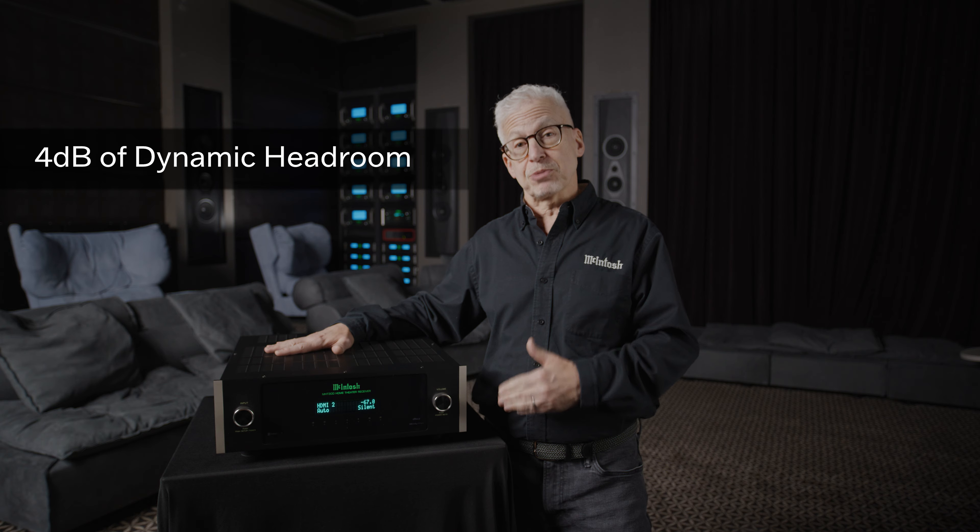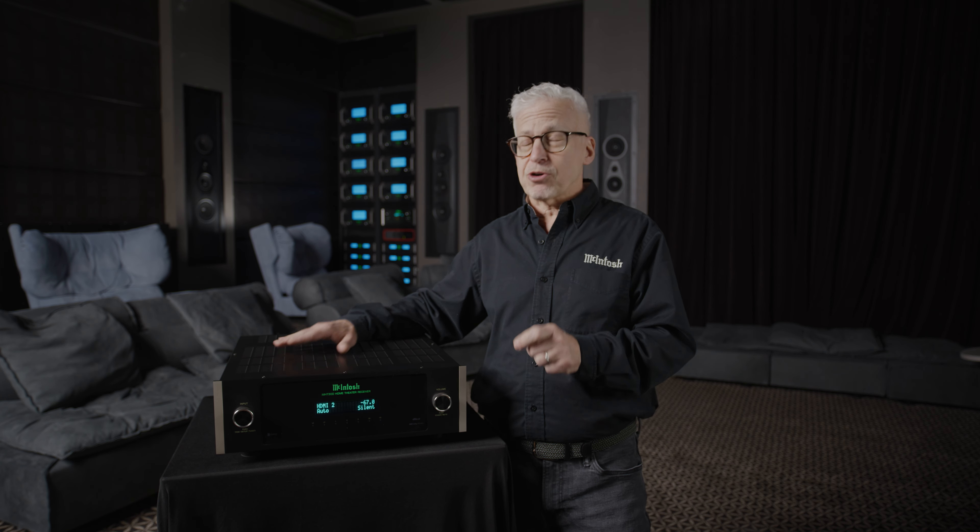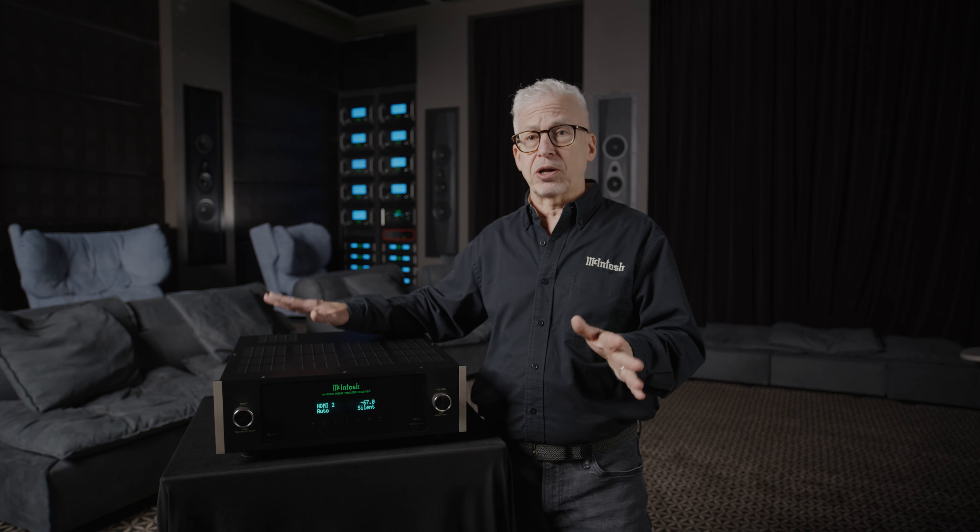It gets even better. The MHT300 boasts four decibels of dynamic headroom. That means that its peak power into four ohms is 330 watts per channel — that's enough power for any speaker you'd ever want to connect to it.